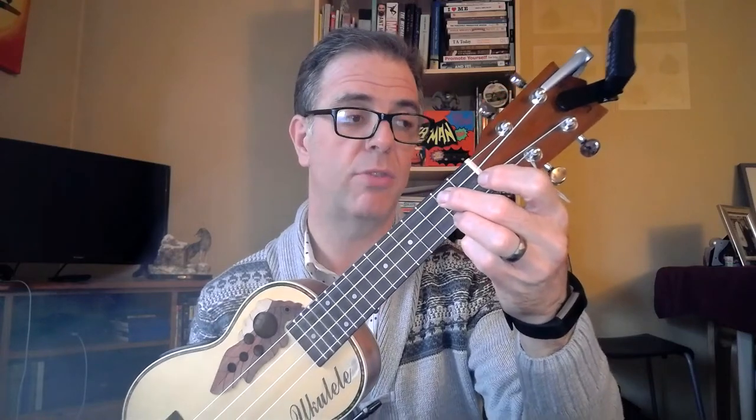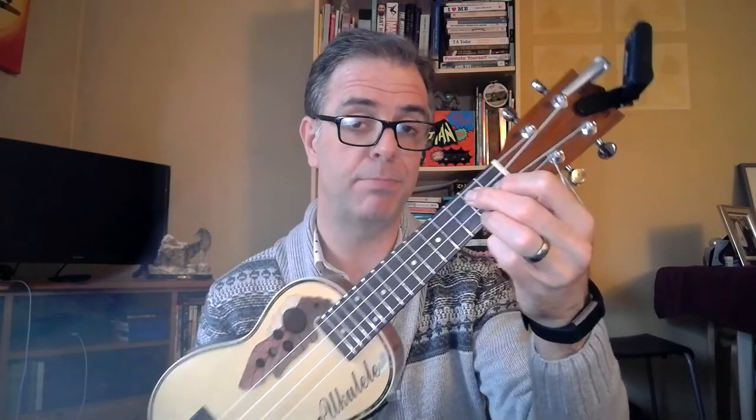Now for the G7 chord: middle finger behind the second fret of the C-string (second from top), ring finger behind the second fret of the A-string at the bottom, and pointy finger behind the first fret of the E-string, second from bottom.